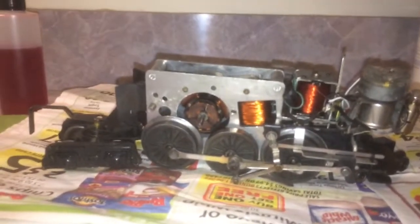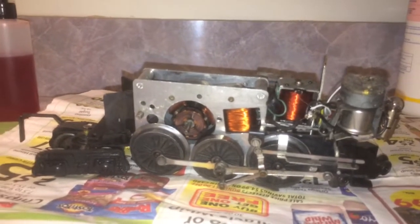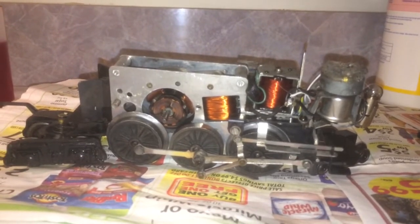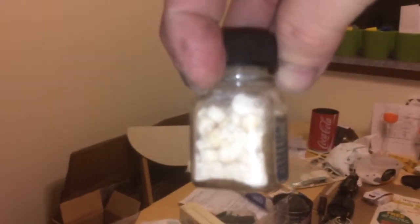We're trying to get the 2065 running again. I just got some fresh new old-stock smoke pellets — they are the real thing. Got them off eBay not too long ago; got two bottles of these nice real old pellets. Can't wait to smell those.